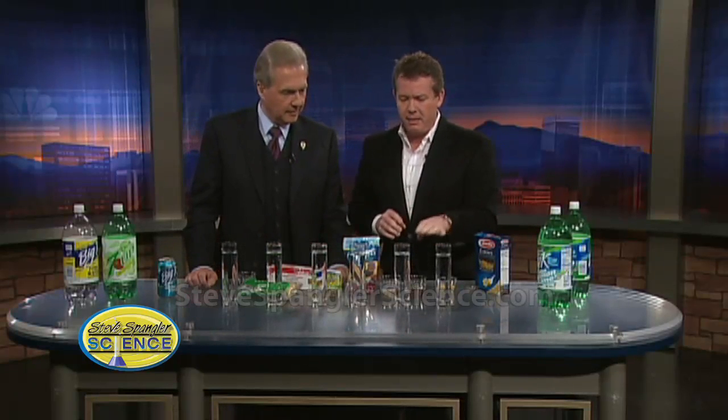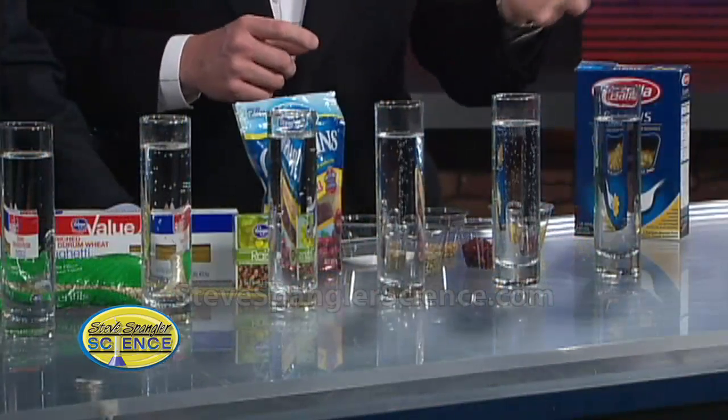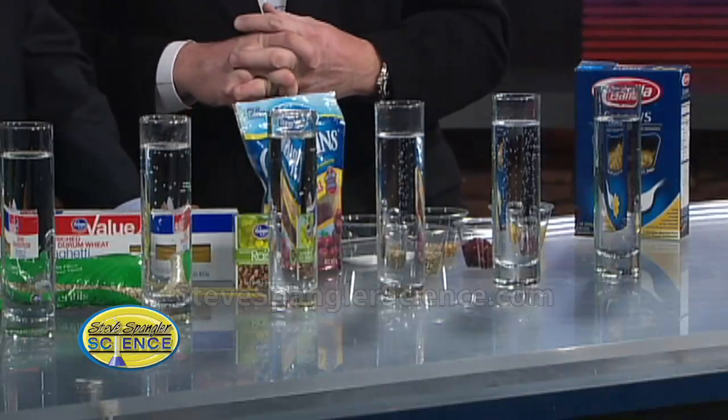In these little glasses that we have here, which are nothing more than little flower vases, we can see what's going on. We didn't have to use a lot. We used some different kinds of soda — tonic water, diet 7-Up, and all those kinds of things.